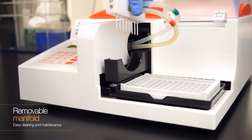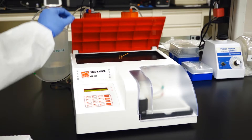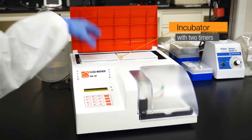The washer's manifold can also be removed and placed in an autoclave to be disinfected when needed. The washer also contains an incubator with a temperature sensor and two timers, allowing you to incubate two plates simultaneously.